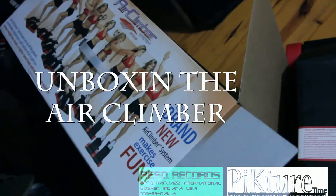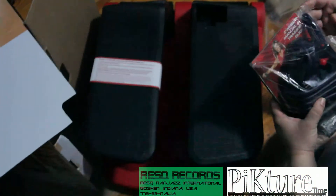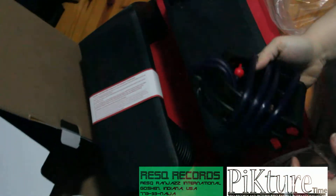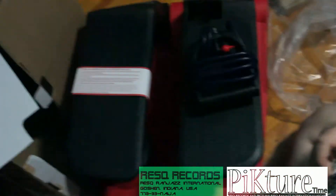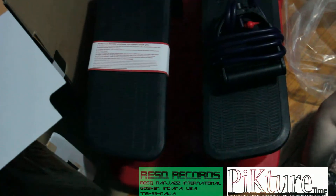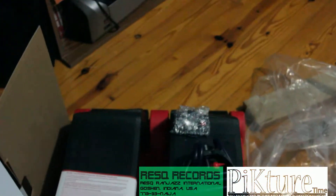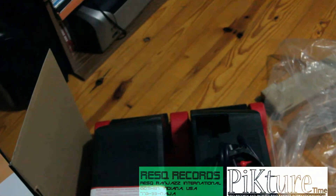As we reach into the box, we found that there are two bags. One is the resistance band that goes to the bottom of the Air Climber, which you use as part of your exercise regimen to help you burn more calories. That right there is the resistance band for the Air Climber. In the other bag, you have the exercise meter. It comes with a battery but not installed — all you have to do is pop the battery in, set the device into the exercise system, and you're good to go.